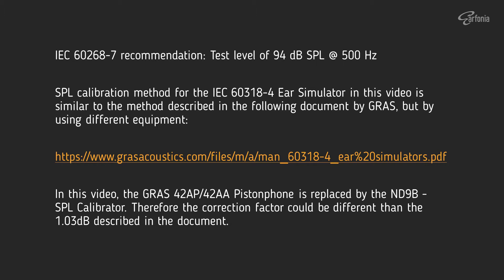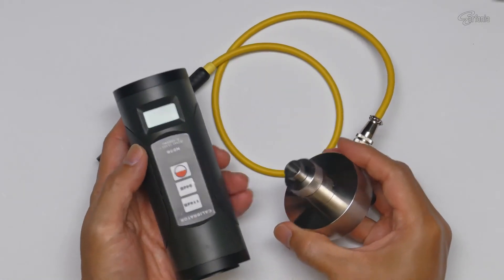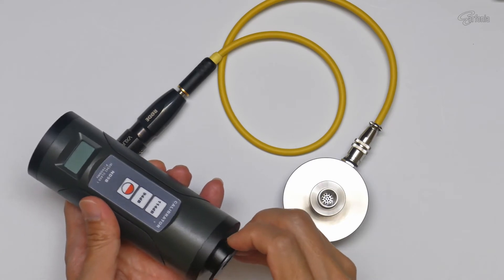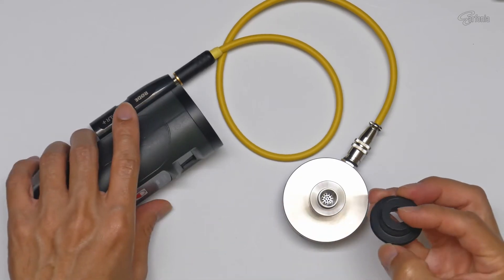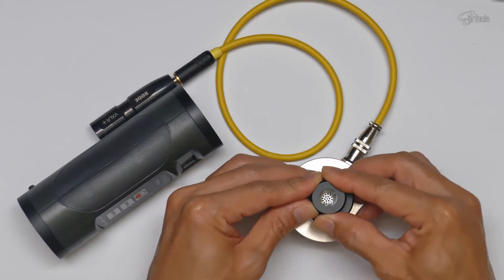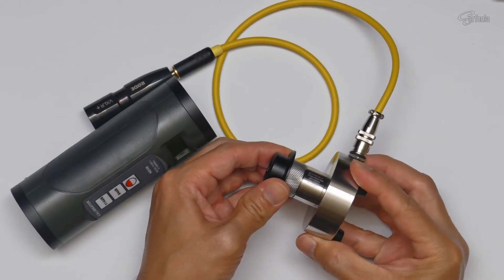The calibration method in this video is similar to the level calibration procedure described in a document from GRAS. But I will be using different equipment — instead of the GRAS 42AP or 42AA piston phone, I will be using the ND9B SPL calibrator, and then coupling it to the IEC711 coupler.